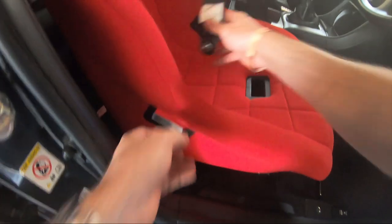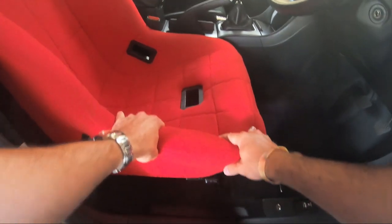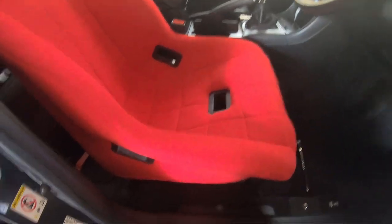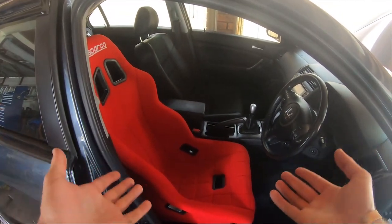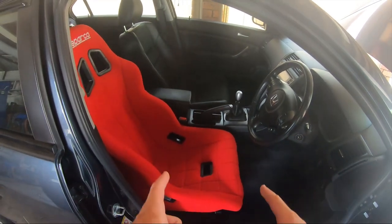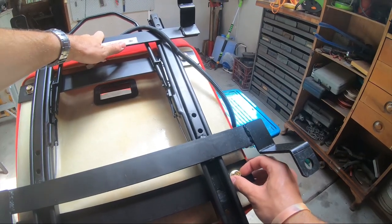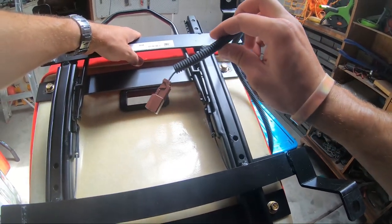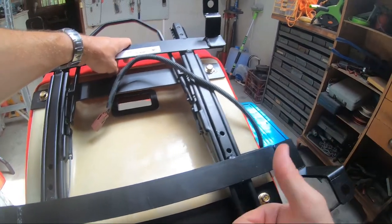Just a matter of bolting this back in and we're good to test it. This is just test fitting for now so these bolts on the bottom are still loose — I want to figure out how far left or right I want this seat to be. I'm going to jump in, figure out where I want it, then take it out, tighten it up and get her all bolted in. We've got her right in the middle, which is pretty much where we want it. All four bolts are tight, we've got a seat belt sensor clip ready to go — all there is to it now is to bolt her down nice and tight.